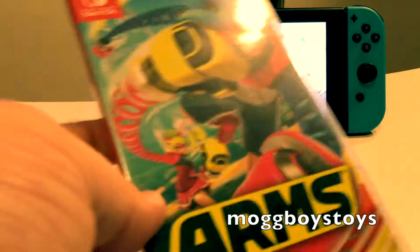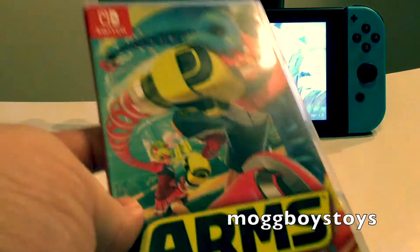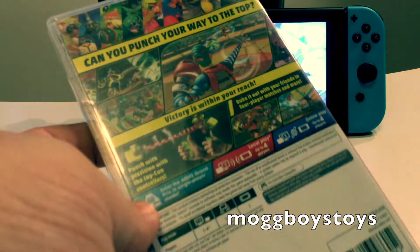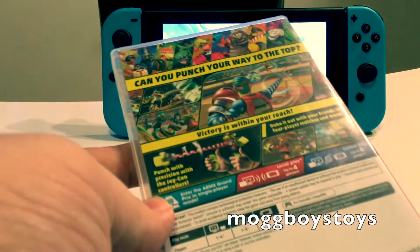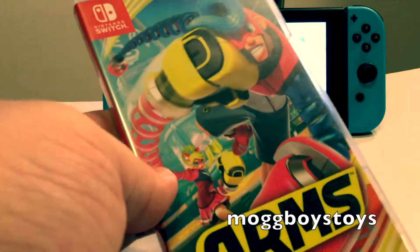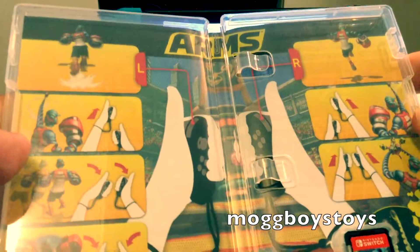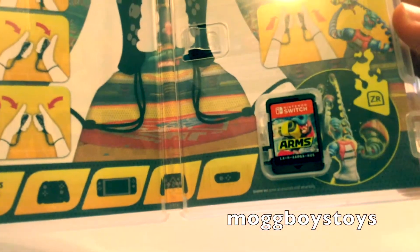Following that we've got another Nintendo release: ARMS. I actually quite enjoy this game — very different from anything they've really put out before. If I had to compare it to anything I'd say maybe a hyped-up version of Punch Out. The game itself is really good fun whether you're playing with the motion controls or just the pro controller. Inside it gives you a rundown of the basic controls as well as the cartridge.